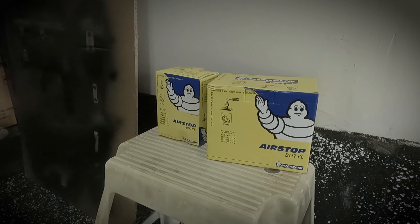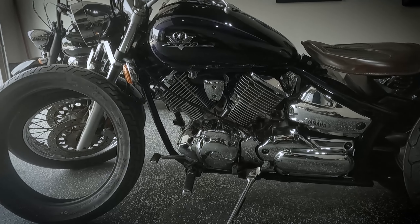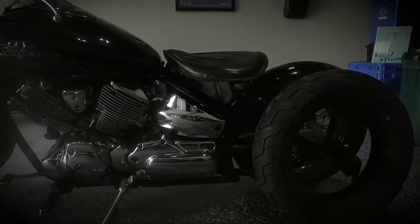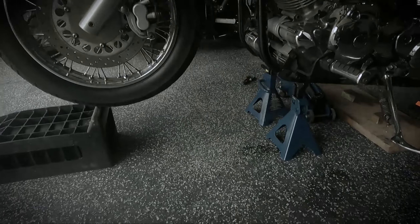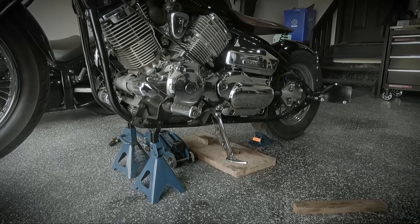I've gotten Michelin tubes for both the rear and the front. First things first, let's get the bike propped up so we can take the front wheel off and deal with the front tire first, then the more involved rear afterwards. The front is up — I've got the frame on those two supports and I'm going to put another block behind the rear wheel.